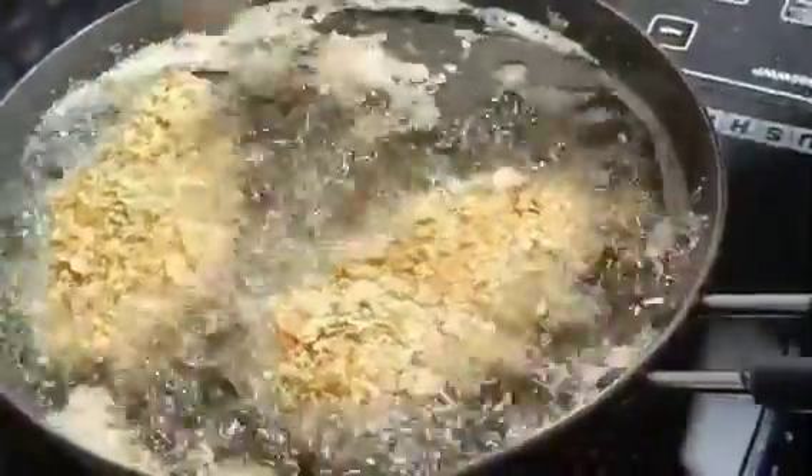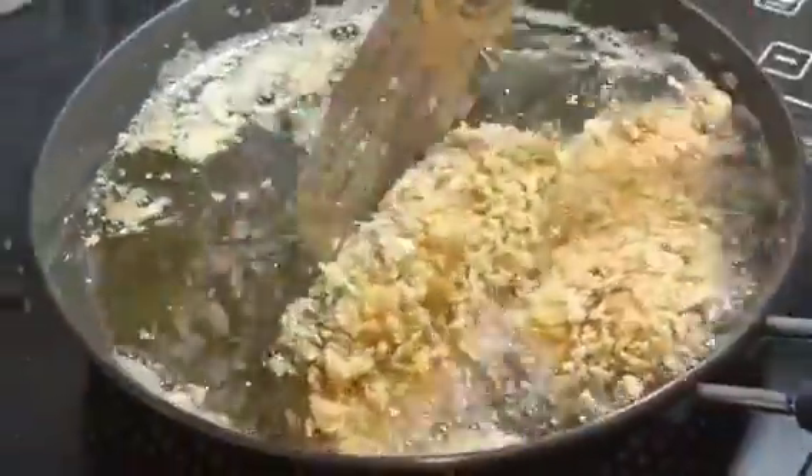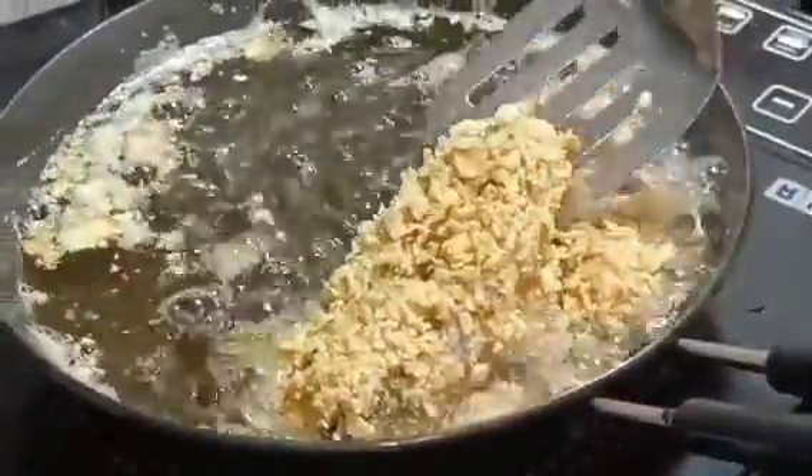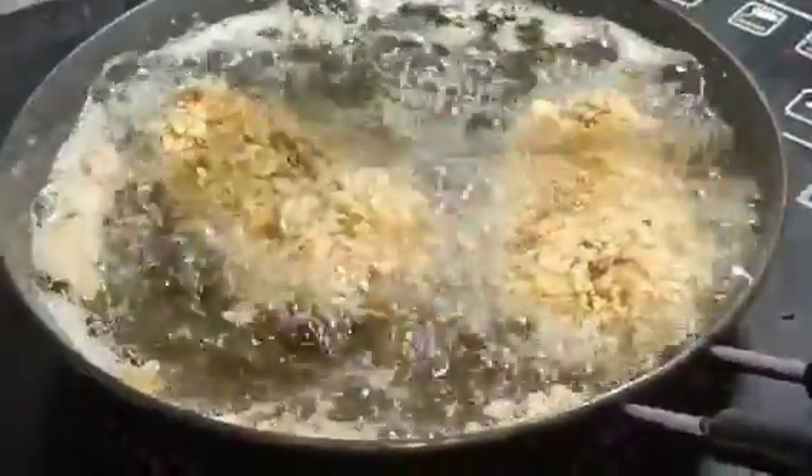I have to deep fry it. If you want, you can add a little butter and cook it for 5 minutes. Cook it properly and it will become very tasty fish.